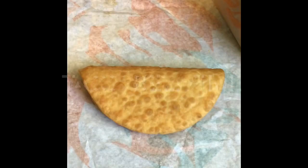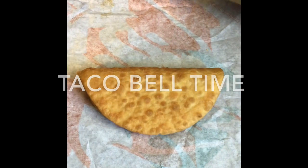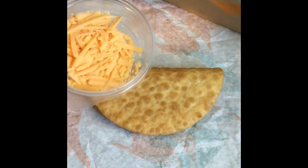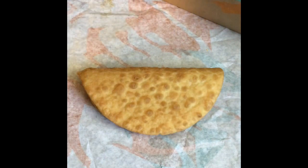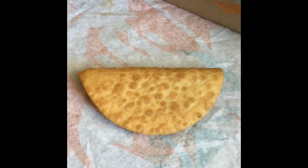Our beef is ready, and look at this — we got a whole Taco Bell set up, the real deal! I have a chalupa shell, shredded lettuce straight from Taco Bell, vegan cheddar cheese which is not from Taco Bell, and some diced tomato.